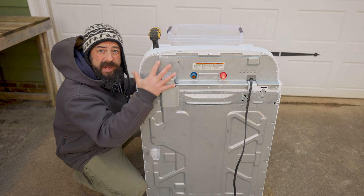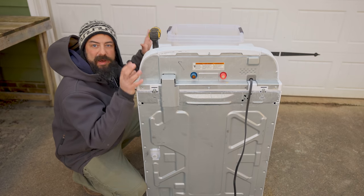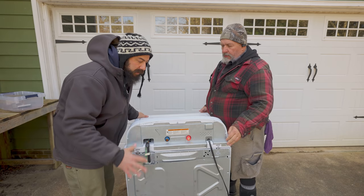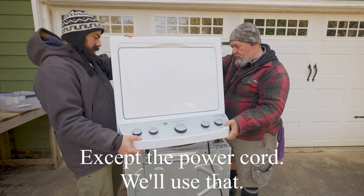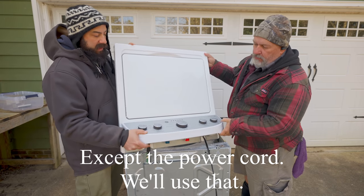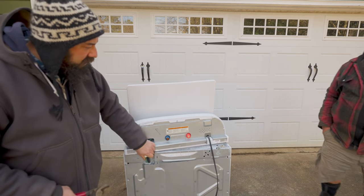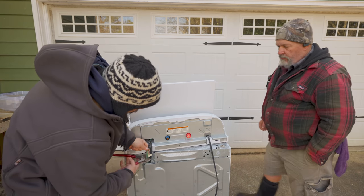We're going to start by taking the control panel off and the back of it so we can access the wiring and then get the top off — just a bunch of screws. There are screws to pop off on the back, and then the whole top comes off. This will all be discarded. We don't need any of this stuff, but it comes apart pretty easily. Now we're just going to cut this whole control panel and tubing — we don't need any of it.